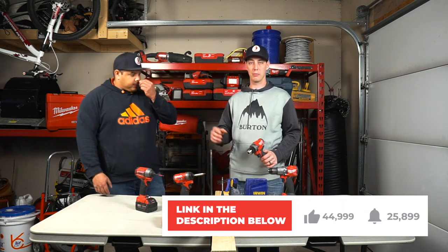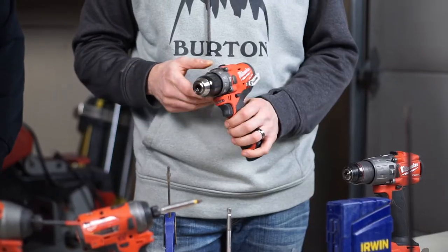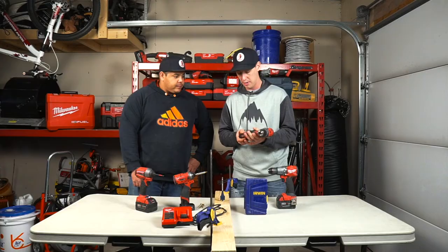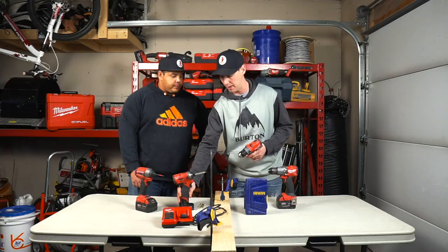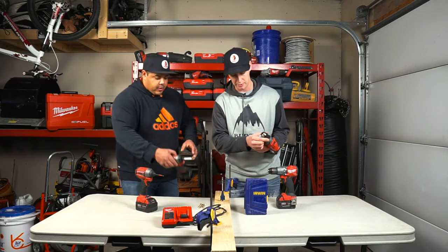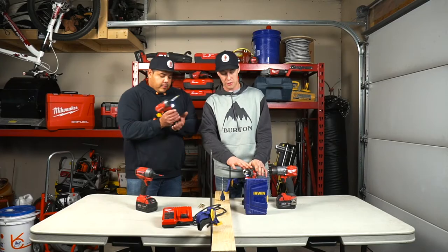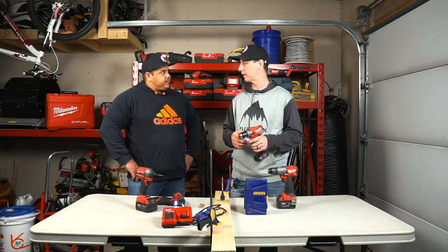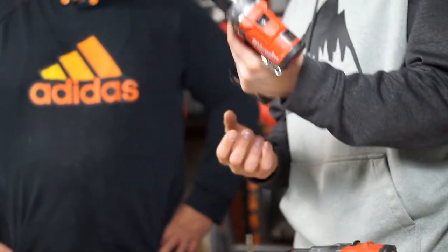If you're interested in any of these drills, we're going to put a link in the description below for you to check them out. So this next one is the M12 standard drill — same M12 platform, takes the small batteries, and these 4.0 M12 batteries last much longer. This is a standard drill with a standard chuck. It's really good if you're just doing light-duty stuff — say carpentry work or cabinets.